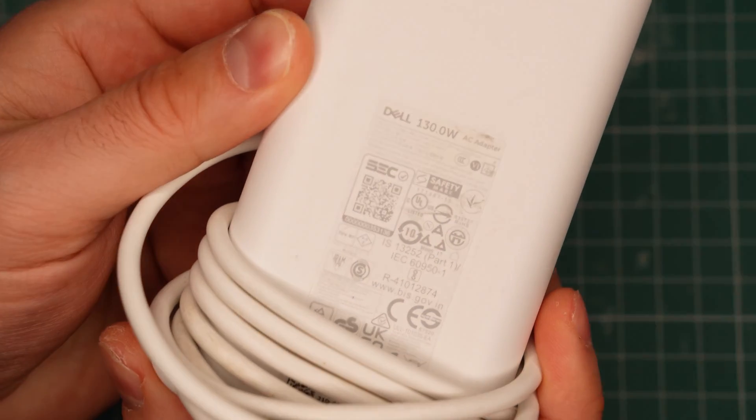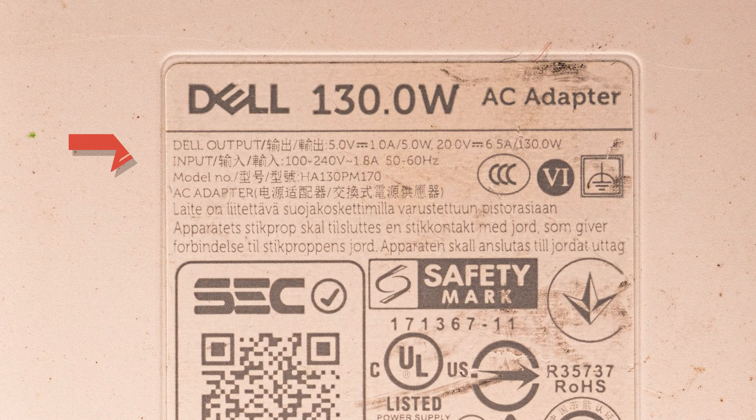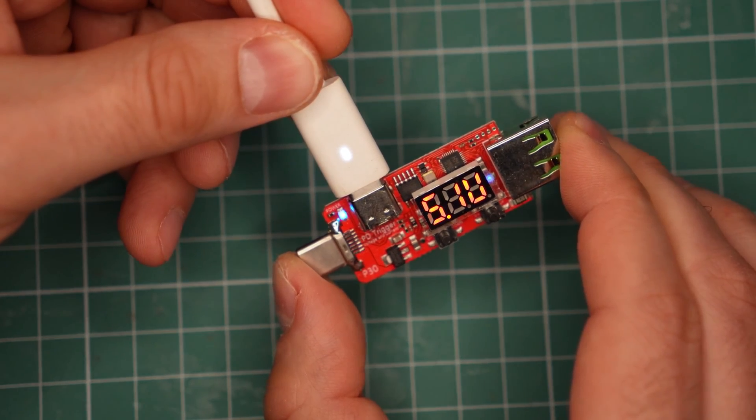Here's something to look for. Check the label on the power brick and find the section that says output — these are the different power profiles supported by the charger. For example, this one supports 1A at 5V and 6.5A at 20V. If you see a 5V profile, that charger should work with a phone too, because when you connect a device, it will only be given the base 5V profile.